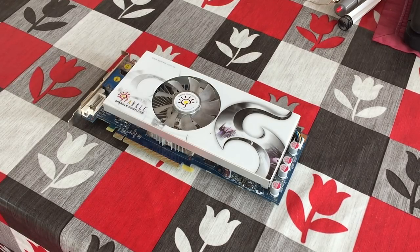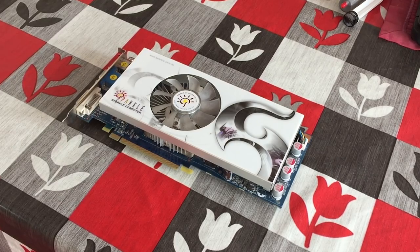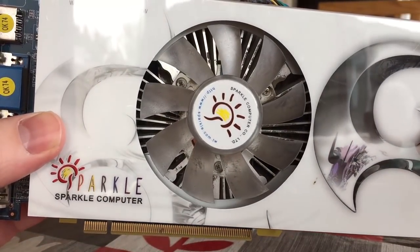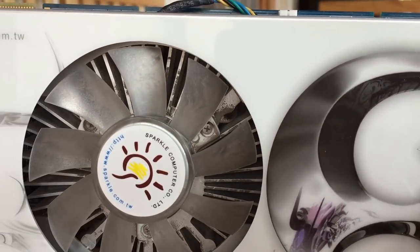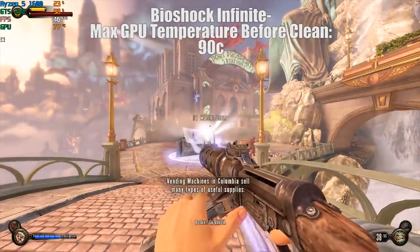Hello everyone and welcome to another video. As PC gamers we all have one common enemy — and it's not the console gamer, it is in fact dust. Unfortunately my GTS 250 has succumbed to a bit of a dust bath recently, and it's got to the point where it's affecting gameplay temperatures so much that the card is reaching highs of 90 to 100 degrees.